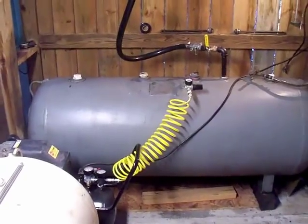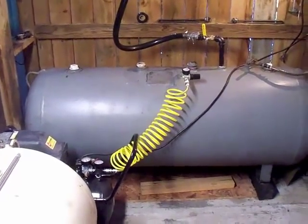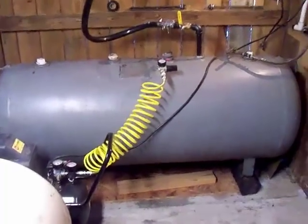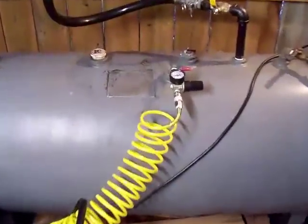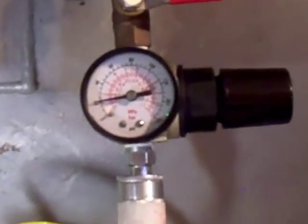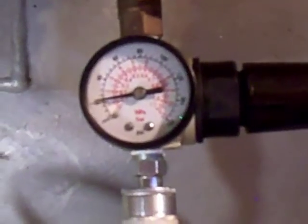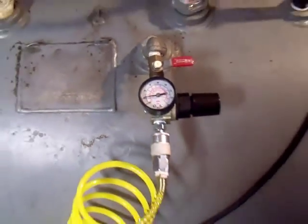We pump the oil out of this tank using air pressure. You can see the little Harbor Freight air compressor on the side — it's connected right in here. We put a meter on it and we run it at 20 PSI. From there the oil will go through this tube right here.